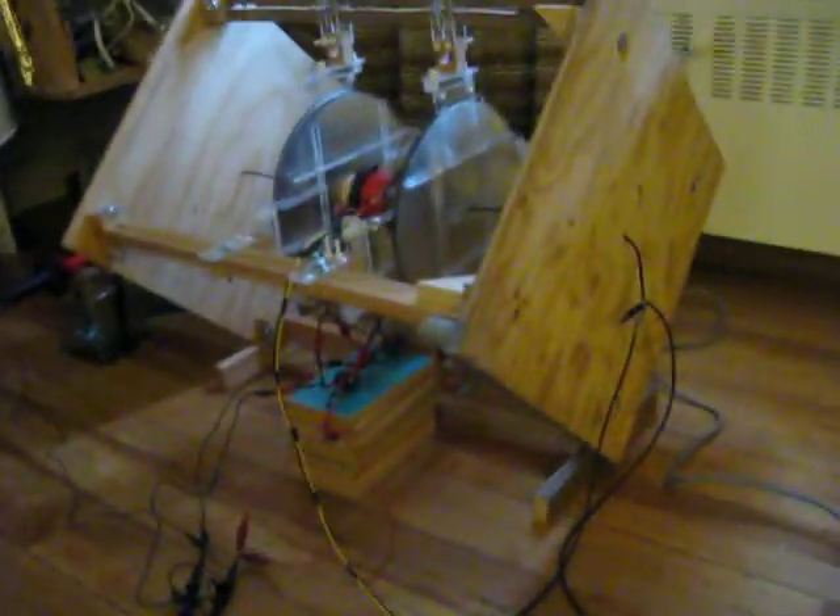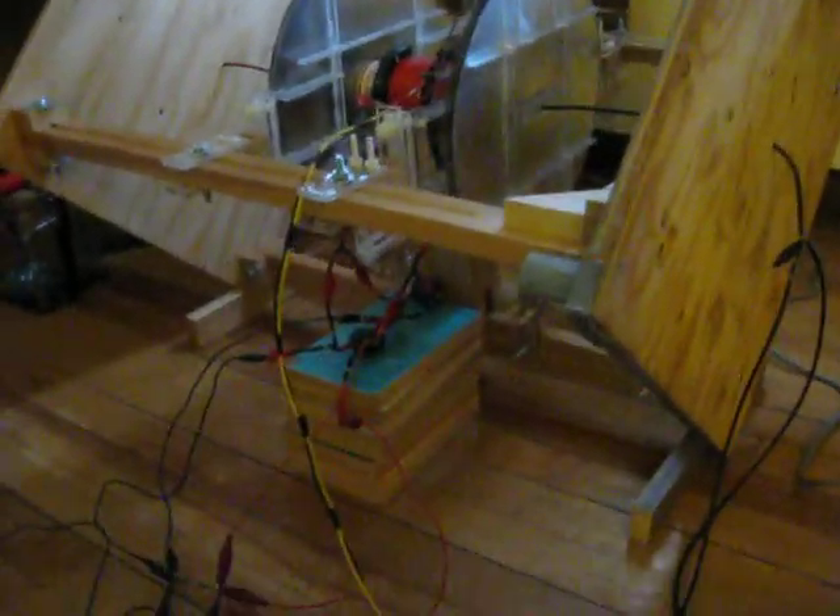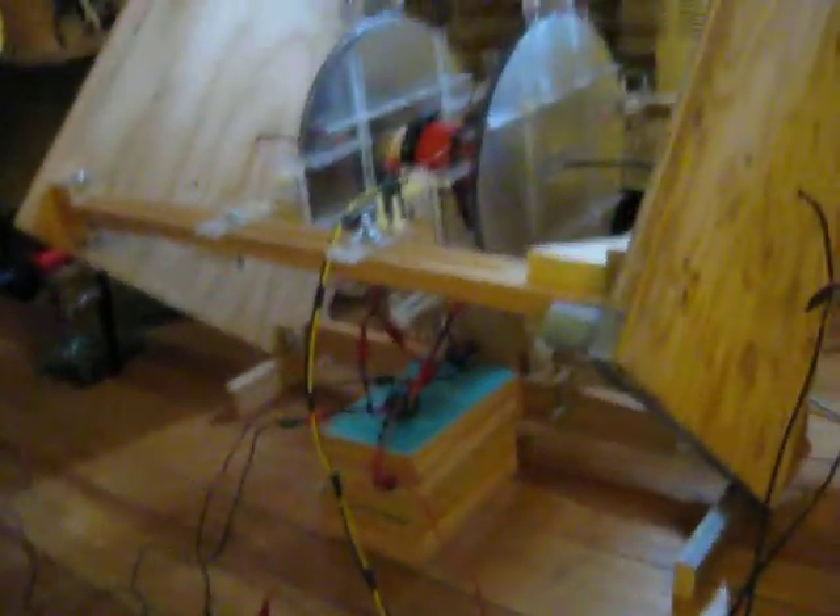You can hear it is running right now. Unfortunately I cannot put a phototachometer on it anymore because there is no way to put it in the system — everything is blocked. But you can see here it is running and it is fairly smooth. Down here you can see the scope output, and you can see some spikes there.